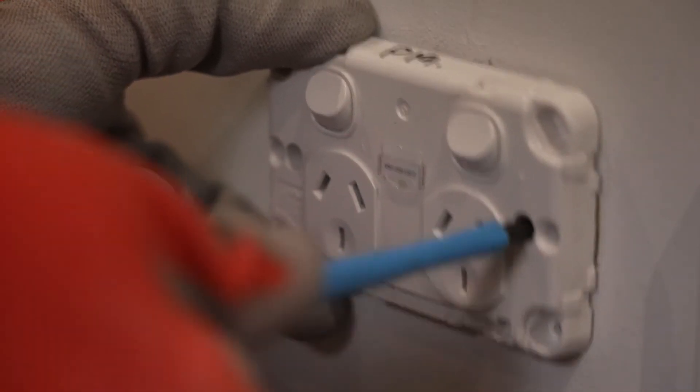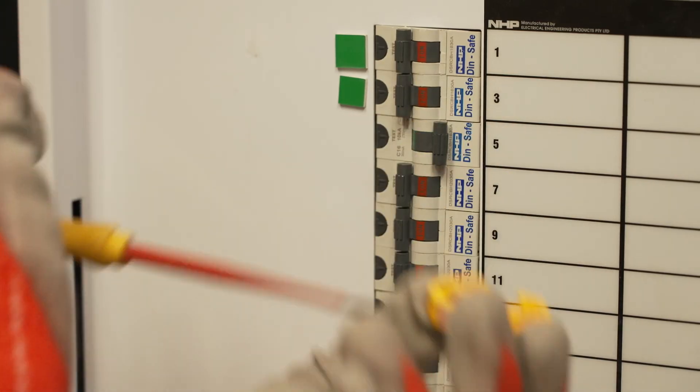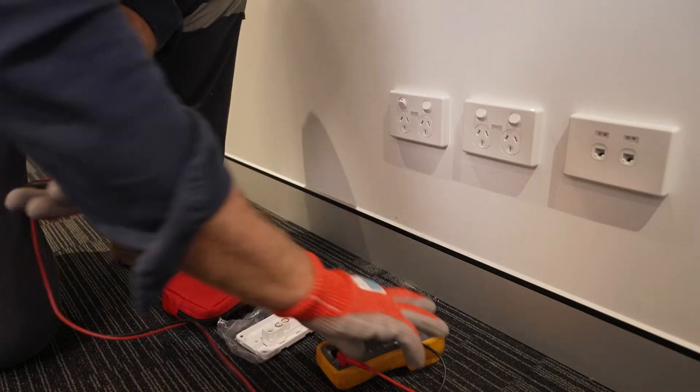Following the correct procedures and actions can protect you from the risk of contact with electricity. Don't take shortcuts and risk serious injury or regulatory action by NT WorkSafe.